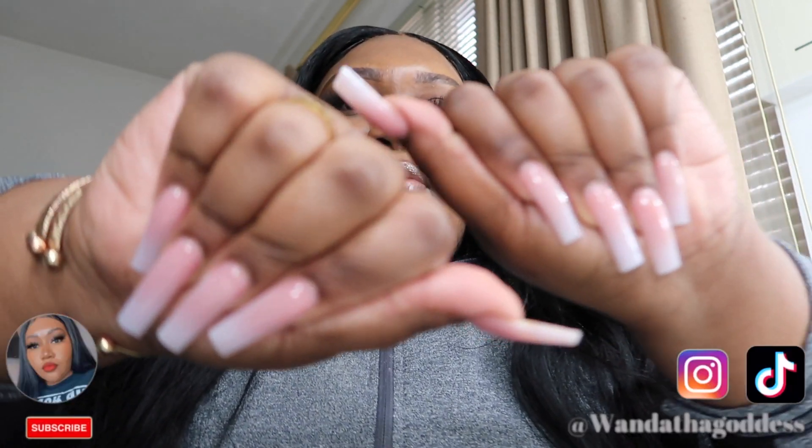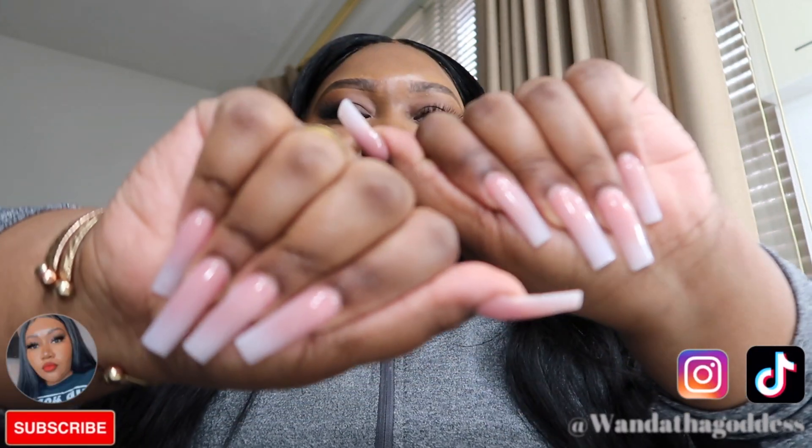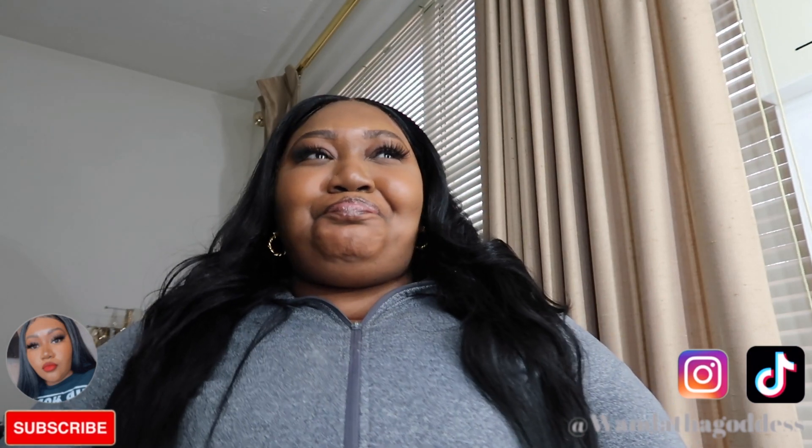I don't know if I showed y'all my nails. I think I posted my little reel for my nail vlog. It's so cute. I'm rambling but I got a lot to talk about — I posted on TikTok for the first time in months because I was just over TikTok.